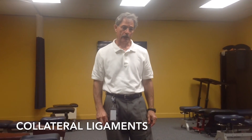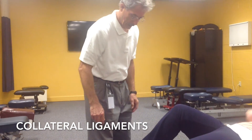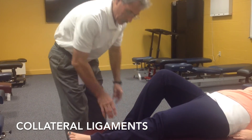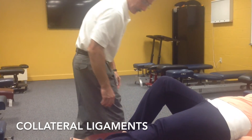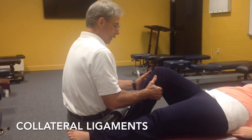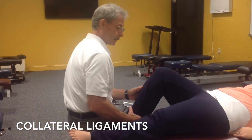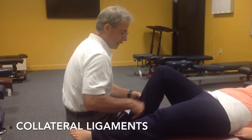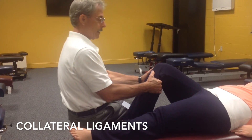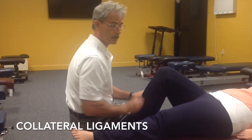Just a reiteration: we talked about anterior and posterior cruciate ligaments with our slogans. Remember, if you turn the tibia with internal rotation and pull — that's anterior lateral rotation instability — that is the lateral collateral ligament. And if you turn the toes outward and pull, that's for the medial collateral ligament as well as the cruciate ligaments.